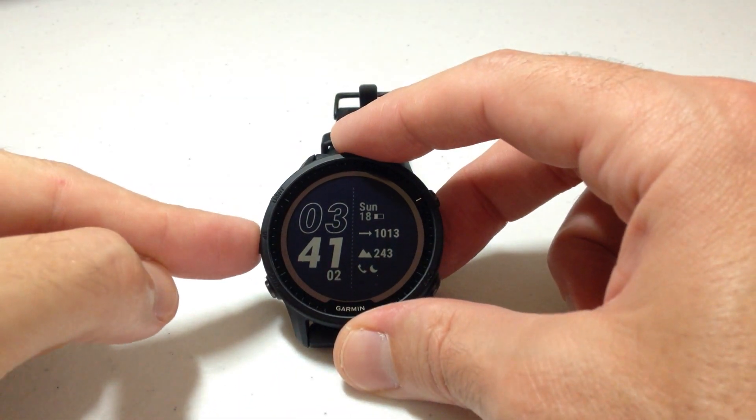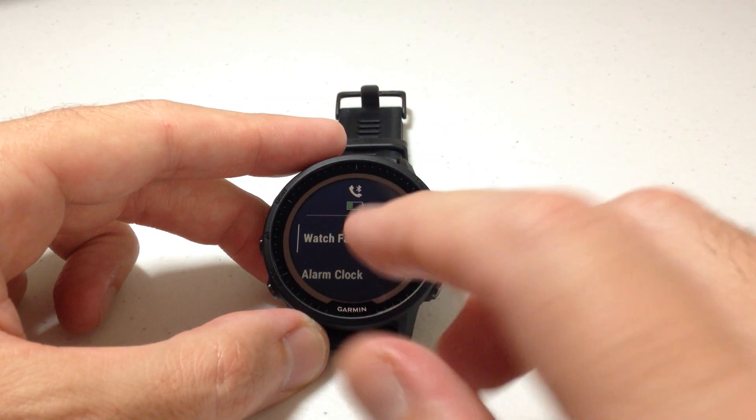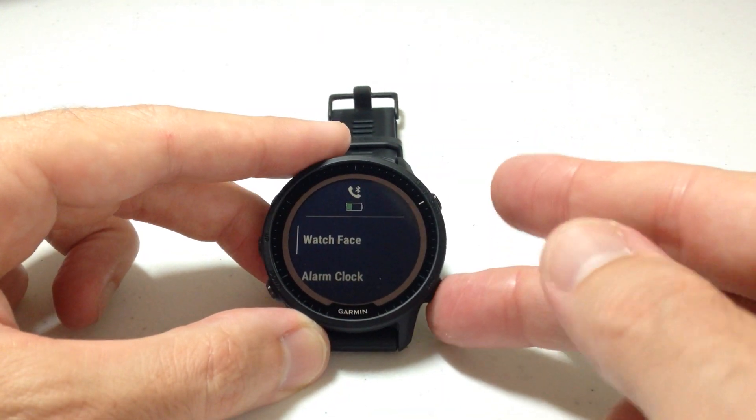If I press and hold the middle button on the left-hand side, that'll take me into my menu. We see the same thing — it's a little bit bigger. My battery life is about a third. However, you can change this view here. So remember what we're seeing here while we're in our menu.